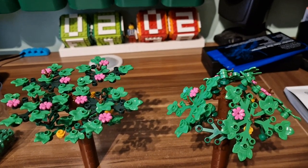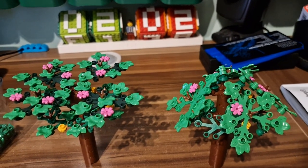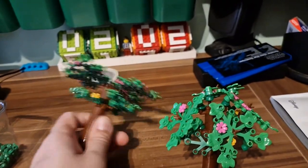I'm not sure whether to redo it in this format, keep it as is, or figure out something else. Let me know in the comments below what you think about the trees!